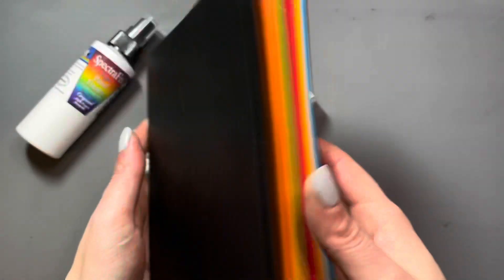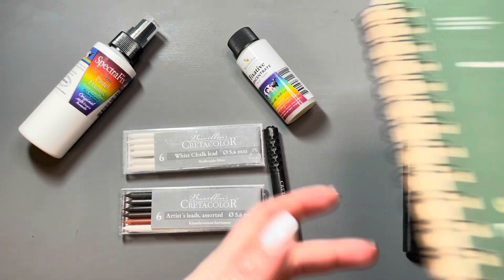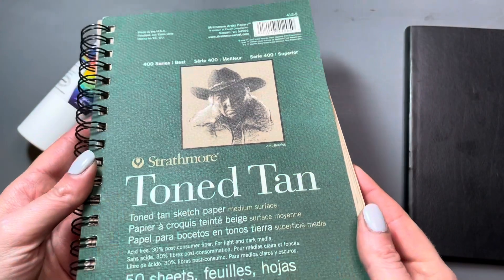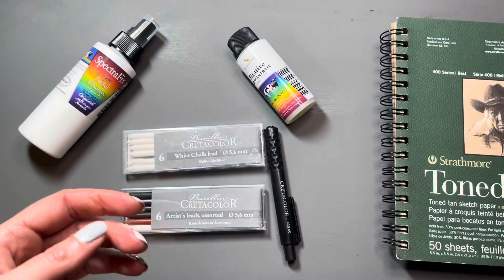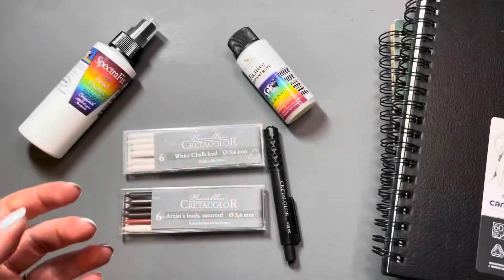This is a multi-colored journal. I have the toned tan sketchbook from Strathmore and then I also have this Canson drawing notebook.